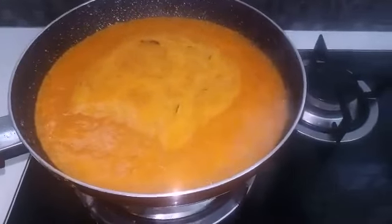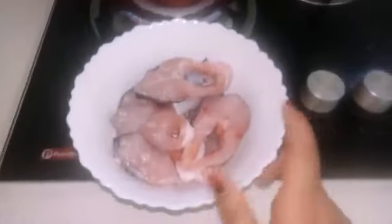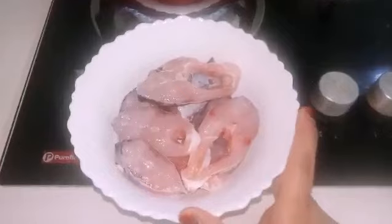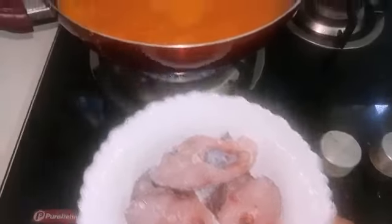We will cook the dish in the bowl. Next, we can cut the meat into small thin slices.